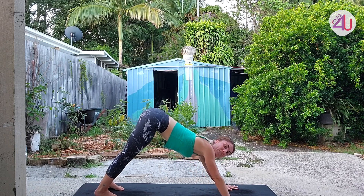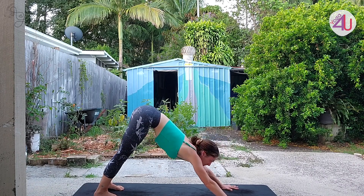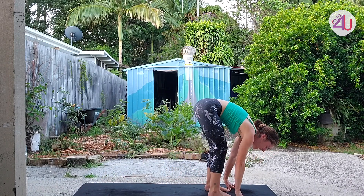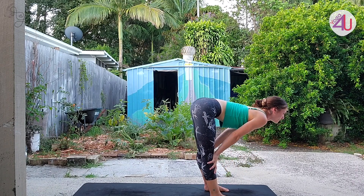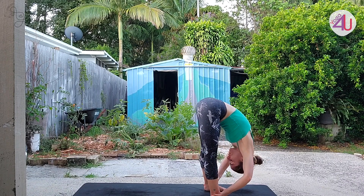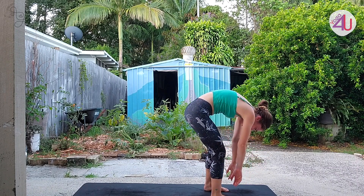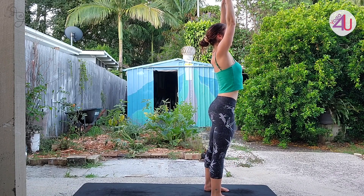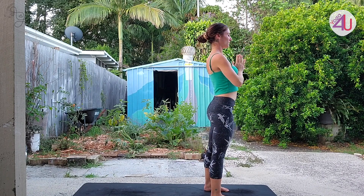At the end of that third exhale, really squeeze it out of the body, then look forward and walk up to the top of the mat, feet behind the hands. Breathe in — take that halfway lift — then breathe out into a relaxing forward fold. Deep bend to the knees as you push the feet into the floor, roll up through the spine. Exhale, hands down at the center of the chest.